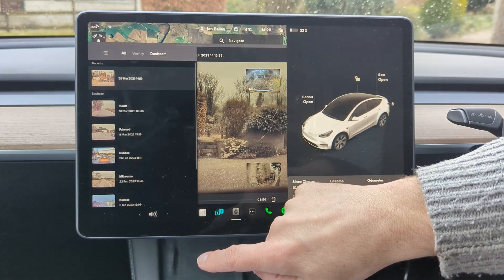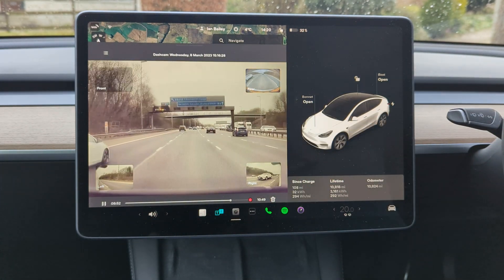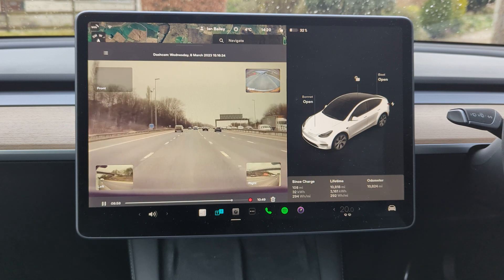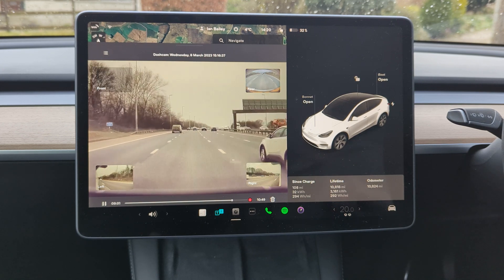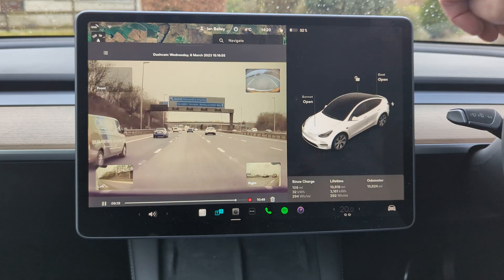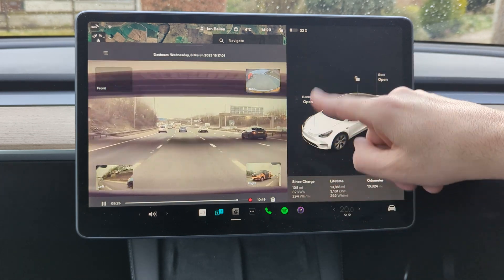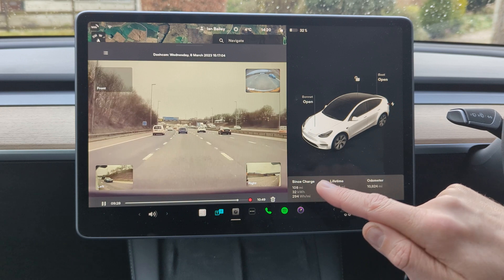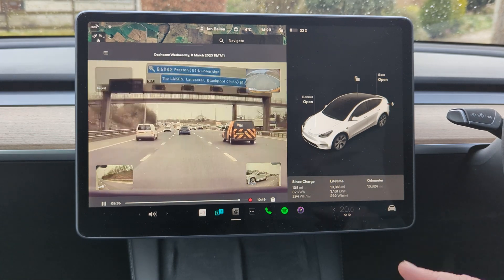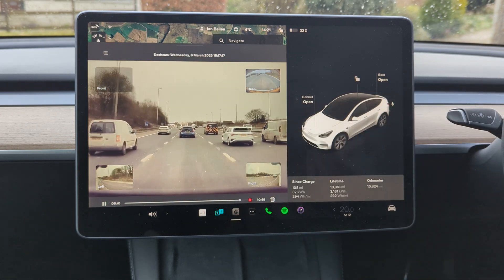So we're going to look at a dashcam clip. This is an incident that I decided to keep because I thought it was quite interesting — principally because the car nearly got sideswiped. I am on the M6 near Preston. As you can see, it was on the 8th of March, so you've got the date, the time, and all four views. This records a reasonable length of clip so you're able to go backwards from the incident and try to understand what led up to it.